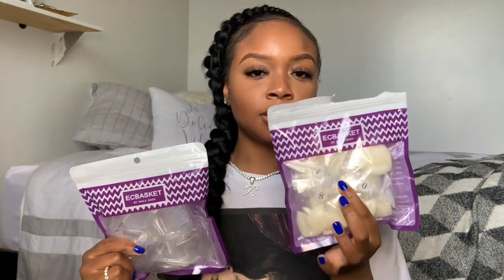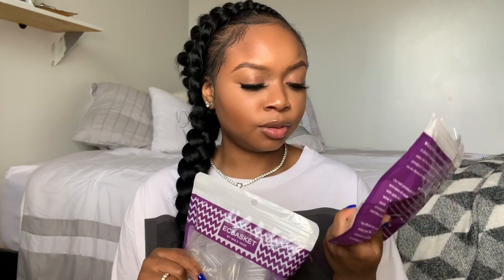Since I'm getting into press-ons, I got these full cover tips — a natural color stiletto set and a clear ballerina shape set. These are from Amazon; the brand is EC Basket and they had a lot of good reviews.